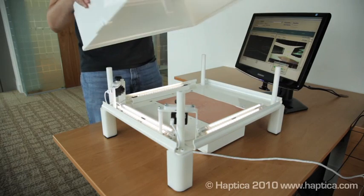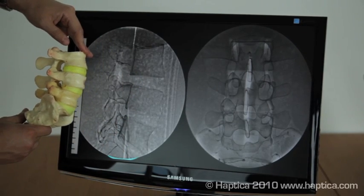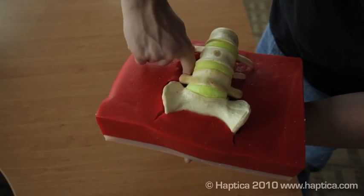The simulator comprises a physical spine model with a laptop or PC to provide the simulated fluoroscopic view and to store user data. The spine model has appropriate muscle and skin structures.